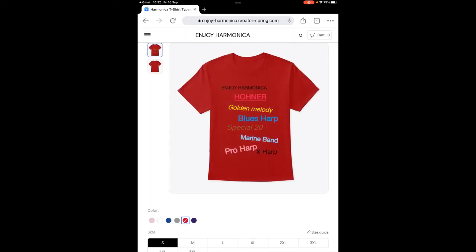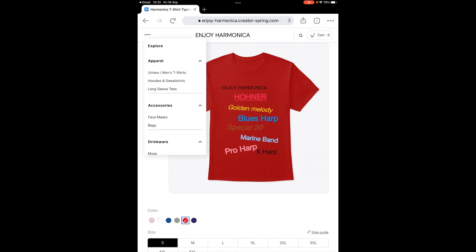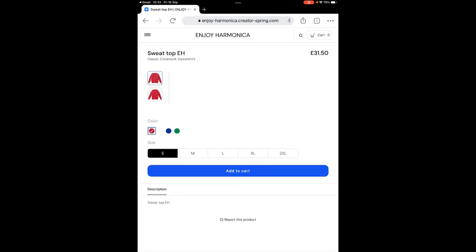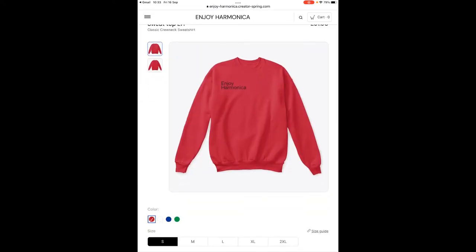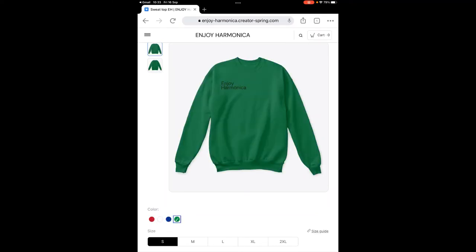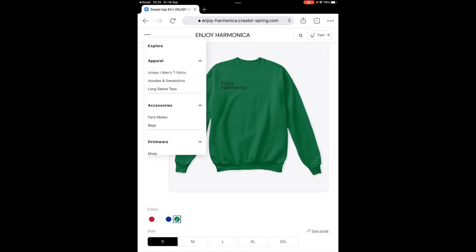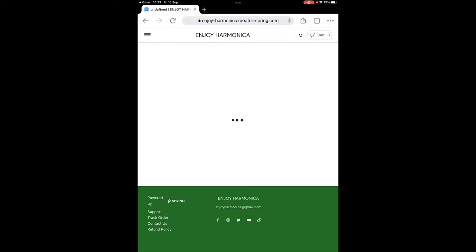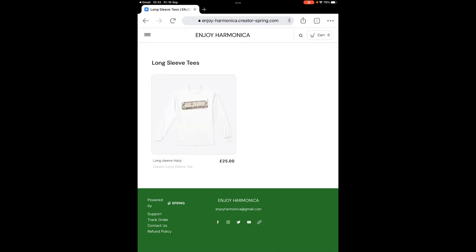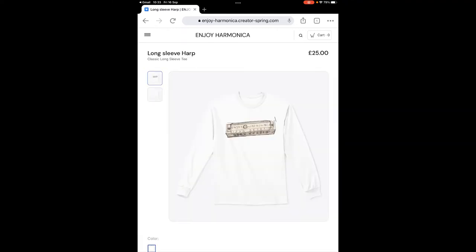We also have a sweat top for you — Enjoy Harmonica — and I think this is in various colors too. Yes, that's available in red, white, blue and green. And long sleeve t-shirts as well. By the way, if you'd like any of these things on a different style — say a short sleeve t-shirt — then please write to me.